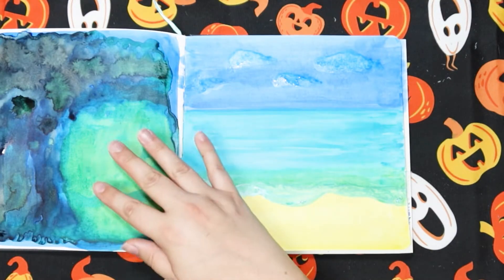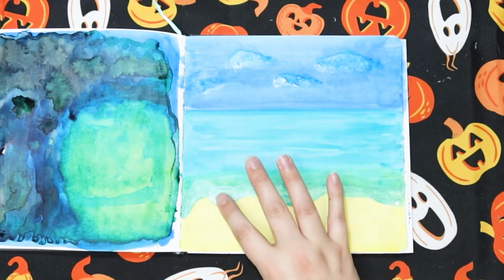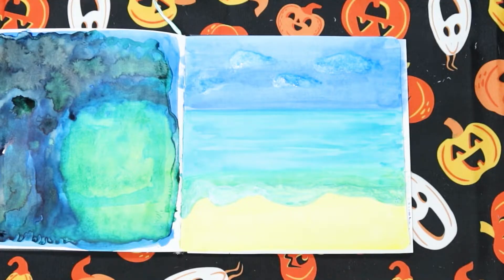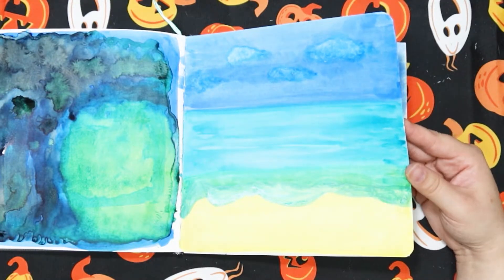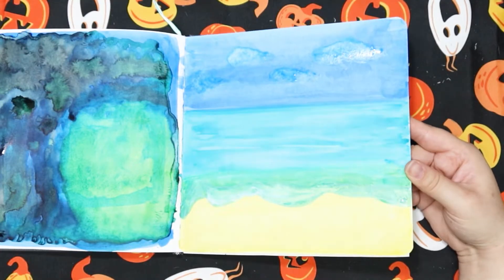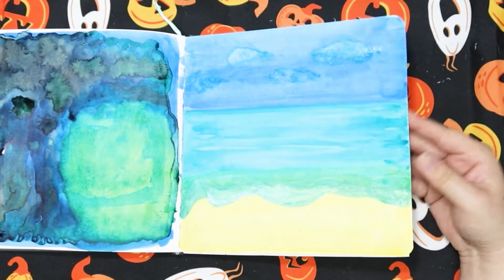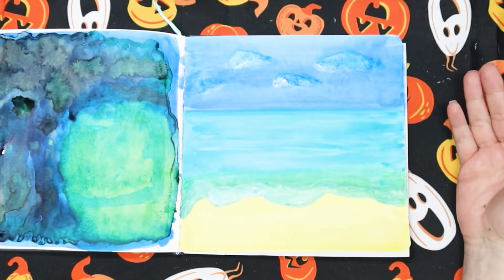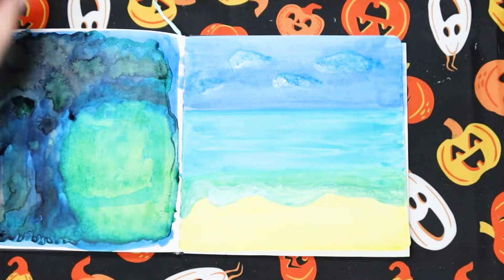So I used up all the ink I wasn't using on this page, and it's kind of dry — the white stuff is still not dry yet, I don't know what that's about. But I think I might do another layer on the water, not watered down, because it's not shiny like it usually is when it's ink. So I'm going to go back in and put maybe some streaks in it.